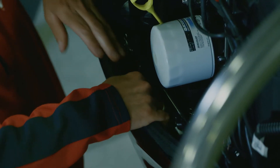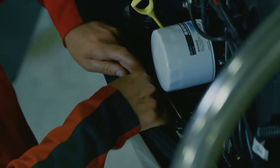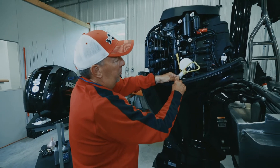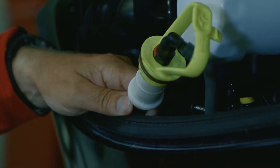Down here on the inside on the starboard side of the motor is where the inline low-pressure fuel filter is located. You can see there's an arrow on this fuel filter indicating the direction that the fuel filter needs to go on, and it's simple and easy to take off.